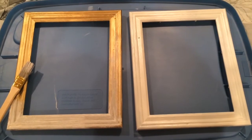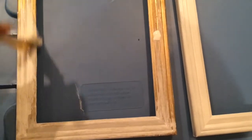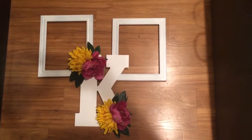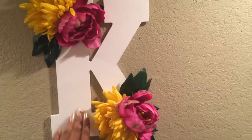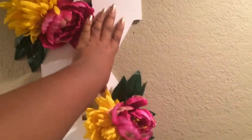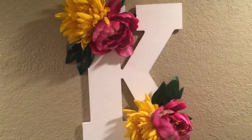For this DIY, you'll need paint, frames, and a brush. You can see me painting my old frames — they were gold, but now they're going to be white, because my room color is basically white with pop color. After painting the two frames white, I took a letter K that I got from Michaels for $5, and I basically hot glue gunned flowers onto it. Then I stuck it onto my wall with command strips, and I did the same thing with the frames.